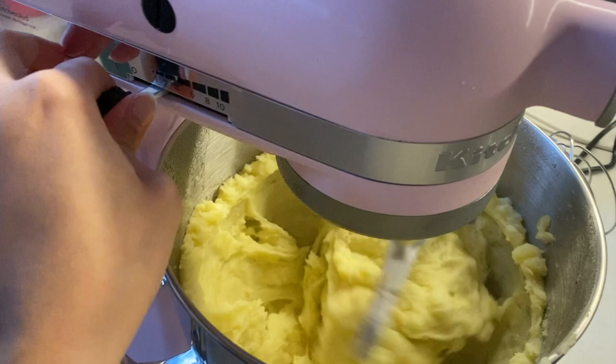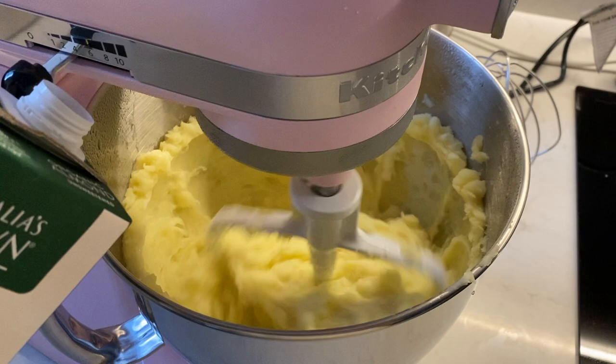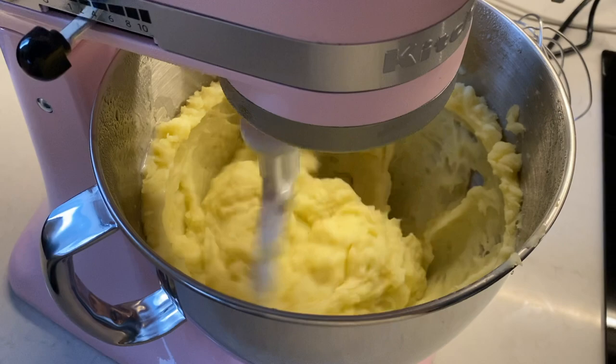I don't want it too thin, so now put it on level two. I like it a bit smooth but not too smooth — so I can still have a little bit of potato chunks but with that buttery smooth consistency.